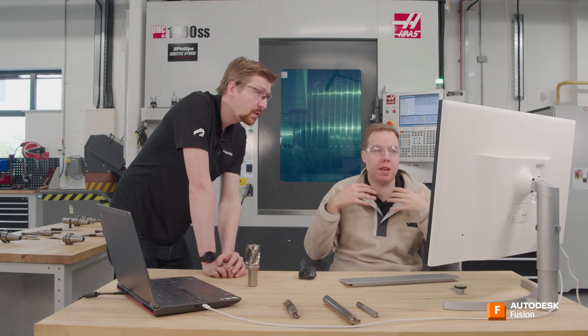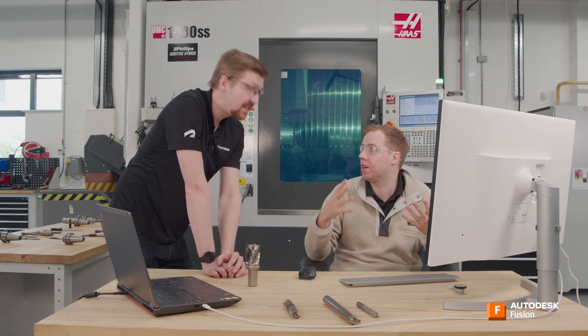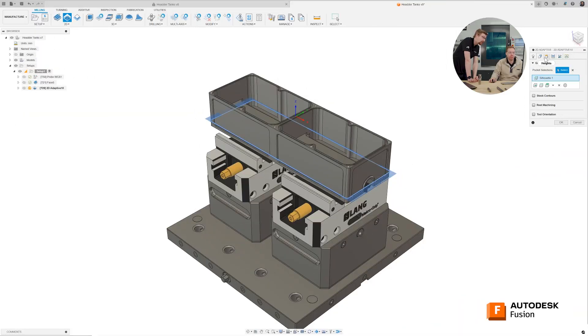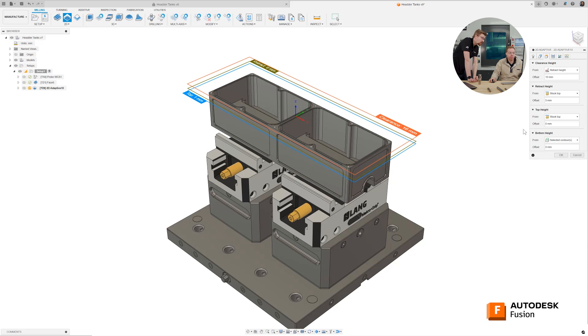You can press OK on there. So my geometry tab essentially gives me ways to control where the toolpath is going — on a 2D toolpath, you're choosing what you want to machine. Now on our heights tab, I want you to do the bottom height.